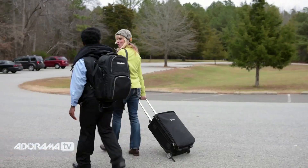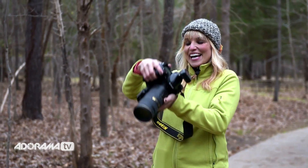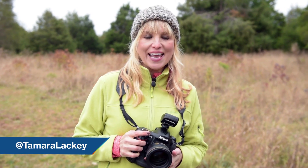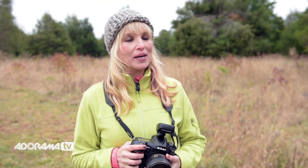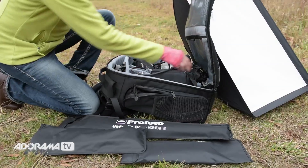We're out here in a state park in North Carolina doing a photo shoot, and it is cold. It is winter, and it is about 38 degrees with some nice wind coming in — kind of dreary, cloudy day. Not the sort of day that you're like, let me go out and do a photo shoot, but there are times when you have to because that's the only date that works.